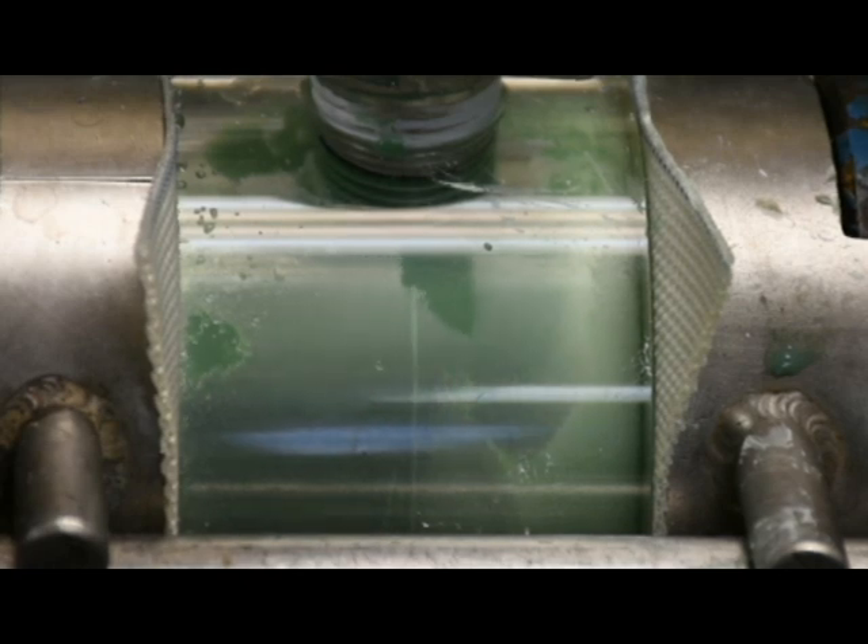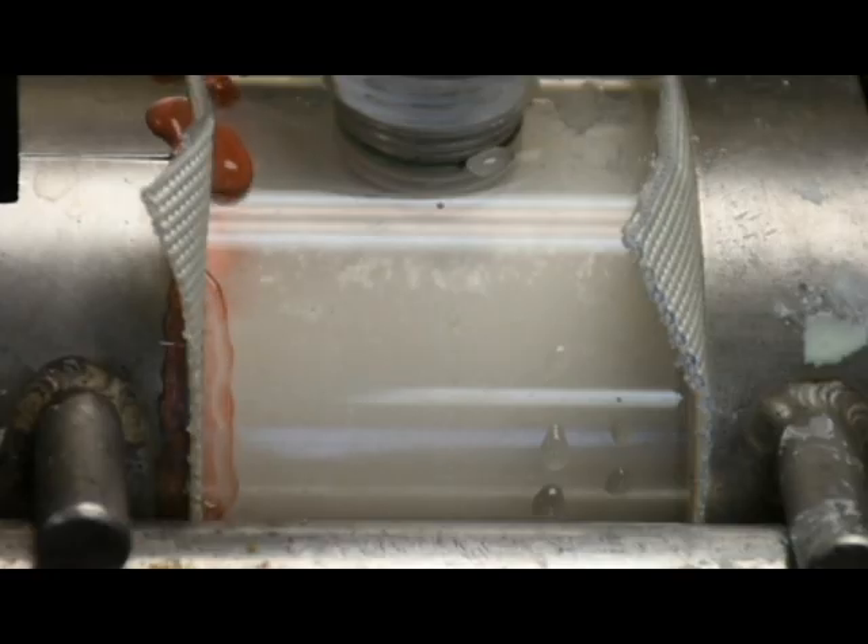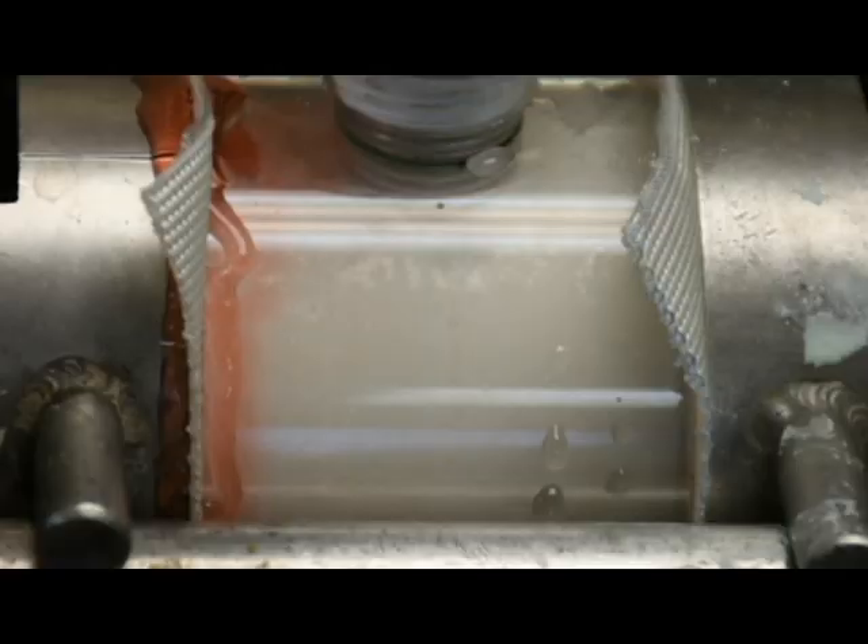The filter cake can also be washed in the filter press with water or other appropriate liquids to remove unwanted contaminants, such as salts, before the cake is discharged. This is typically performed when the filter cake itself is a product. The wash travels through the filter cake, displacing the liquid that contains the contaminants, which then discharges out of the other side of the filter cake.